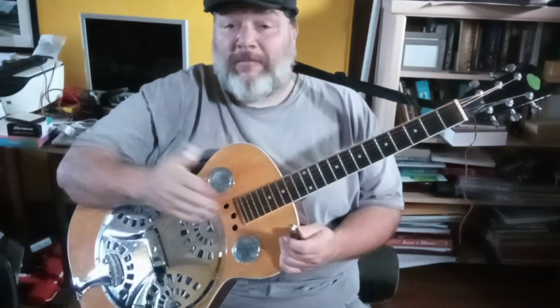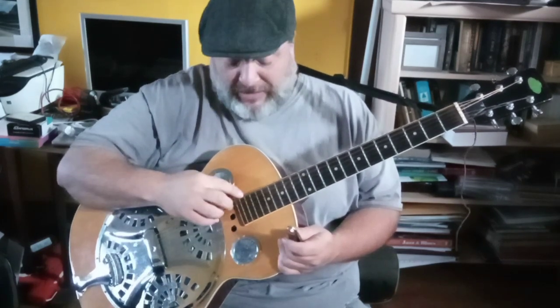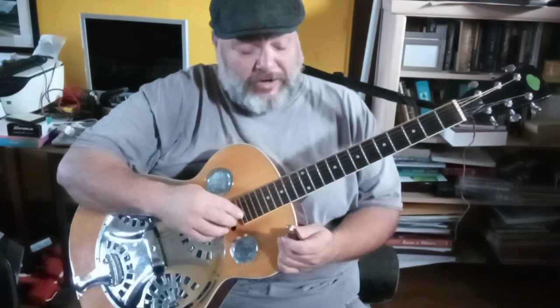This guitar is tuned in vestibule tuning, or open D. Mance also tuned in vestibule tuning — his was open E, so he tuned up, I tuned down. Mine is from the thickest to the thinnest string: D, A, D, F-sharp, A, D.